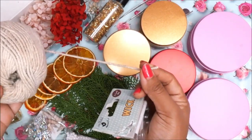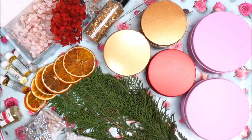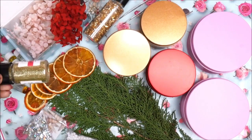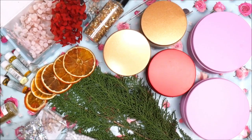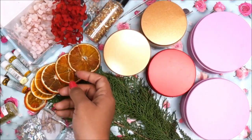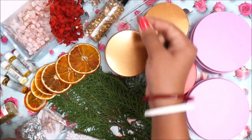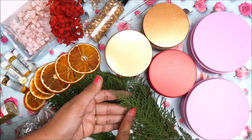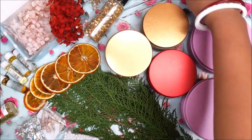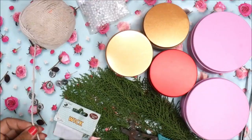Next is a pack of wicks — you get 10 pieces and a big ball of wick thread. I like to make my own wicks, but ready-made wicks are also available. For decoration, I'll use glitters, crystals, pearls, seashells, sweet-smelling crispy orange slices, beautiful dry flowers, golden stones, small white dry flowers, green dried leaves, and a tweezer to place all the decoratives on top of the candle.